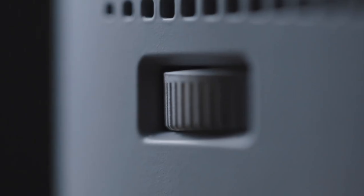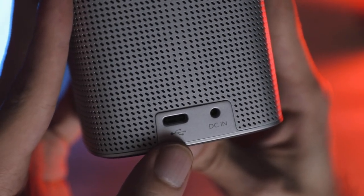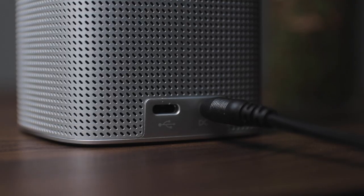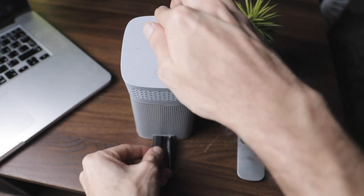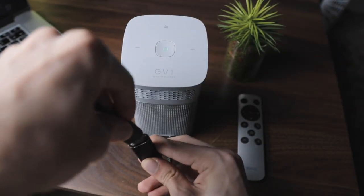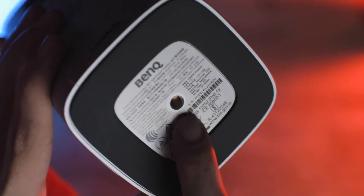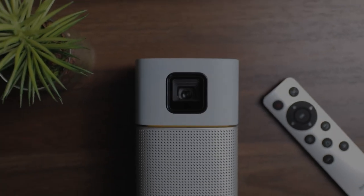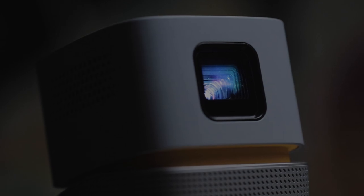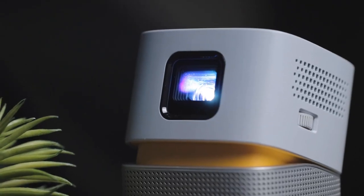The focusing ring is on the left — the motion is quite minimal, but we'll talk about this more later. At the bottom you have the Type-C input and the DC input, which is where you charge it from or use it connected if you want a brighter display. The Type-C input supports Type-C to Type-C or the provided HDMI converter for HDMI connectivity. There's also a tripod thread at the bottom if you want to mount it on a light stand or tripod. Lastly, the lens uses an LED light source with low heat emittance, so you can touch it safely, and it comes with auto keystone correction for easier installation.